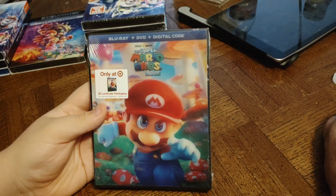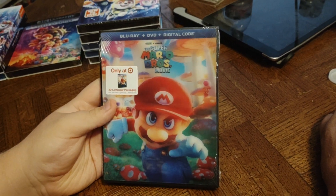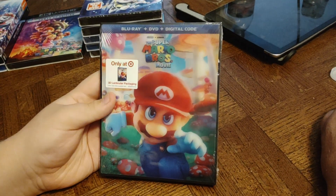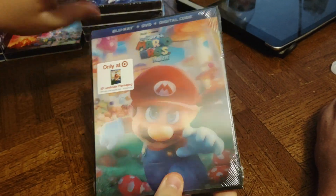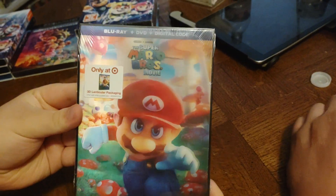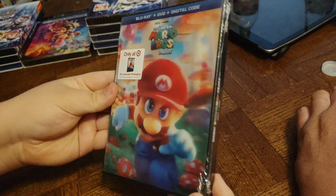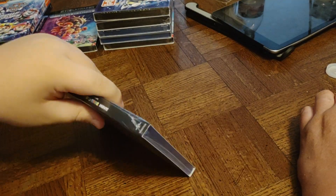Next we have a Blu-ray plus DVD plus digital code — it's the Super Mario Bros. movie, only at Target. This is an awesome 3D cover. Front, side, other side, and back. Now we're going to take the plastic off and see how the 3D works, how it even kind of moves. You can see them closer and further away. Pretty cool, huh buddy?